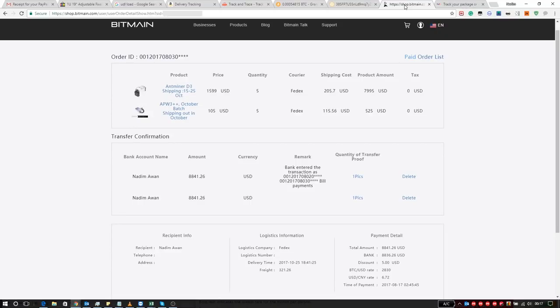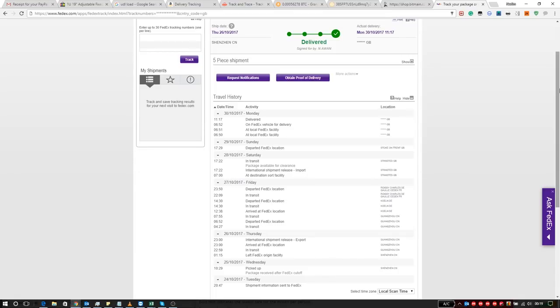The five D3s with power supplies were ordered on the 3rd of August with a delivery time between the 15th and 25th of October. These were dispatched on the 25th and arrived on the 30th — possibly delayed because an old payee with an old reference number caused some confusion. The total cost was $8,841 at a time when Bitcoin was $2,830; now it's about $7,500. Bitmain created the shipment on the 24th of October, picked up by FedEx on the 25th, traveling through China, Germany, and France to Stansted and then to me, arriving at 11:17 AM against a maximum delivery time of 12 PM.